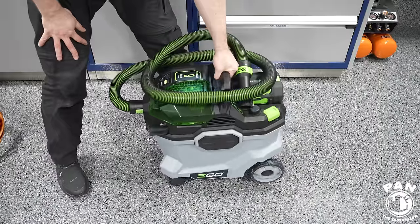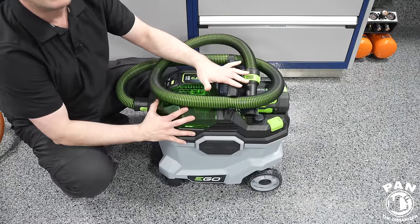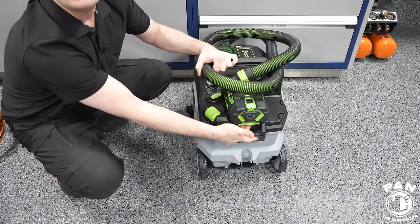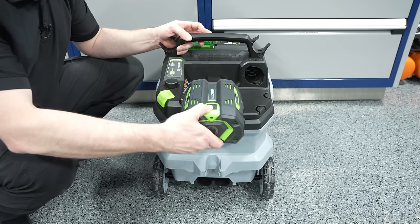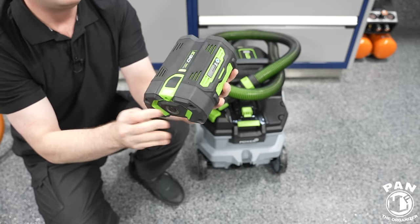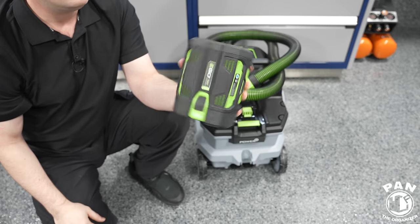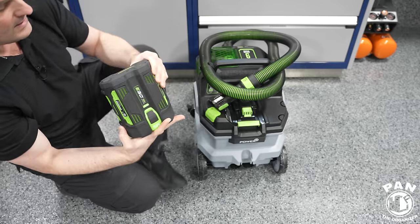It is 26.7 pounds or 12.1 kilos — still fairly lightweight — and that's without the battery. As you can see here in the back, the battery is attached and it's very simple. There's a latch in the back that allows you to unclip the battery. The one supplied with the unit is the 5Ah, but they also make 6, 8, and 12Ah. The 5Ah is more than enough power.